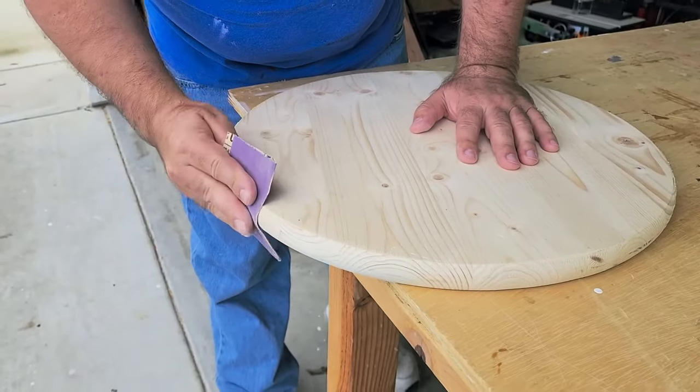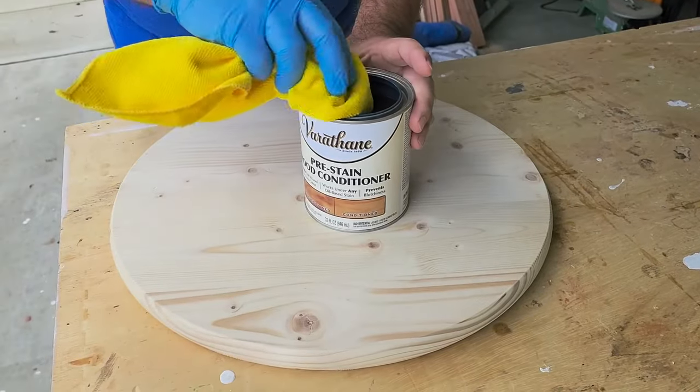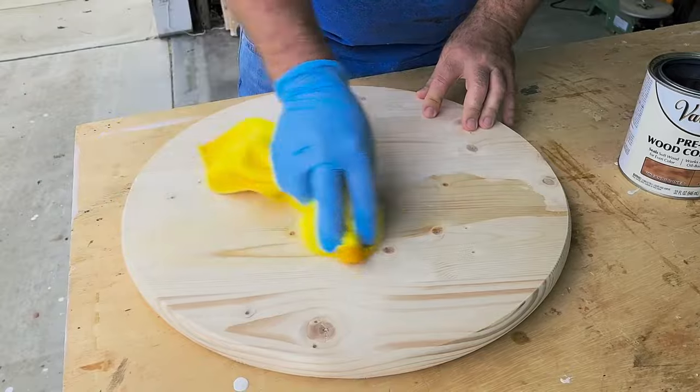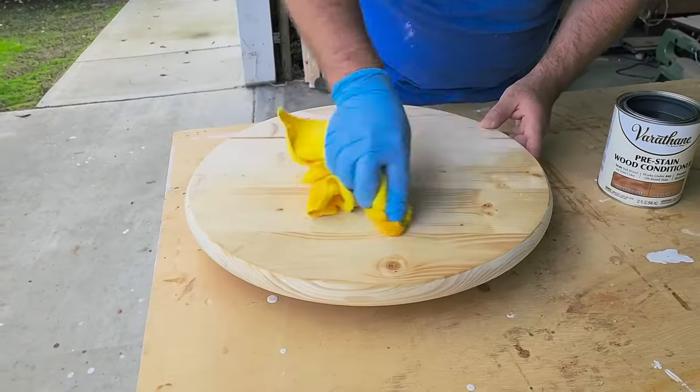Let's put some 80 grit sandpaper on there and then switch over to 220 to get it all nice and even. These wood rounds are made with pine which is considered a soft wood, so we've got to condition the wood. We can use a pre-wood conditioner on this — it looks a little wet, and that's what we want.